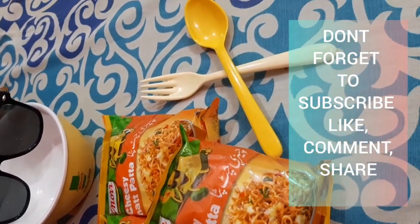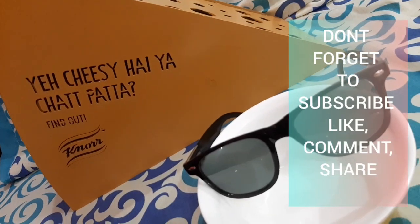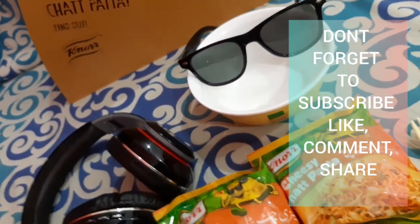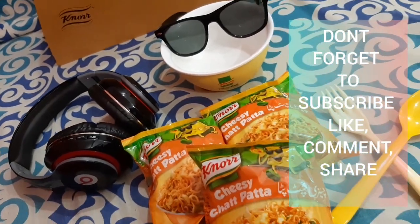So thank you so much Kanor Noodles for sending these newly launched flavors with some amazing stuffs to us. I hope you like this video. Take care and Allah Hafiz.